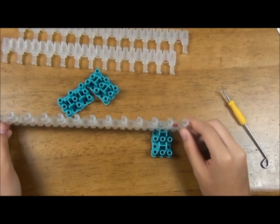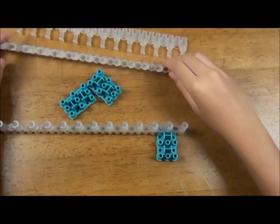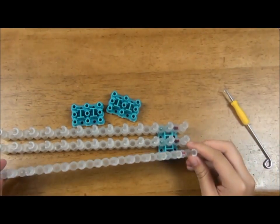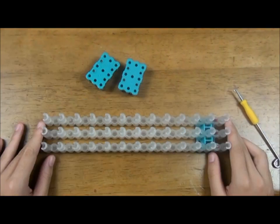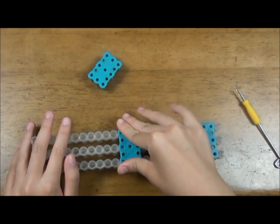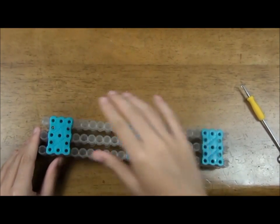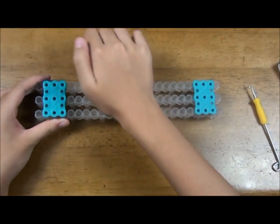Then snap them back in in a square pattern. Turn it around and push the other two in. Push them with your palm to make sure they fully snap in.